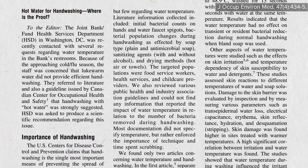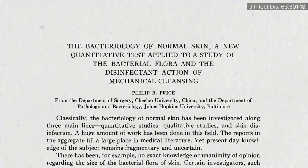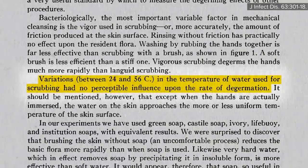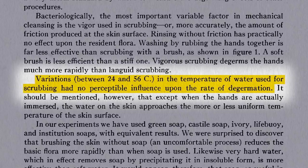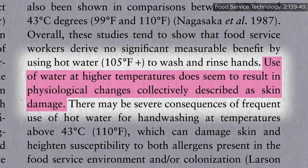When I gave a webinar on this topic and asked people to vote, about 1,000 out of the 5,000 participants got it wrong. Contrary to popular belief, there is no need to use hot water. Studies going back more than 80 years show no benefit in germ removal when using hot water over cool water, and frequent hand-washing with hot water may increase the risk of skin irritation.